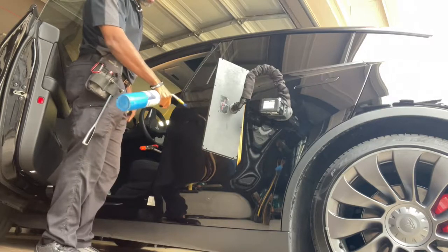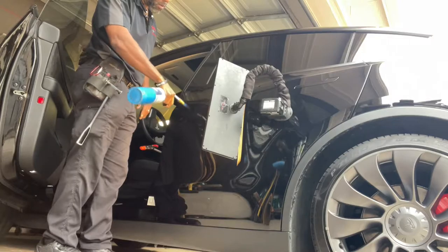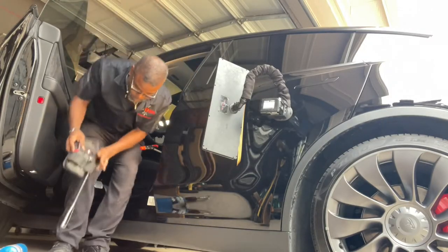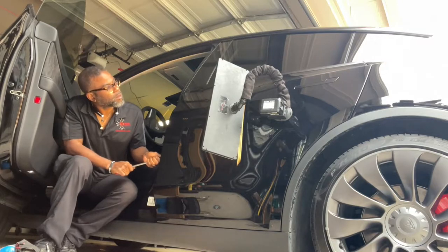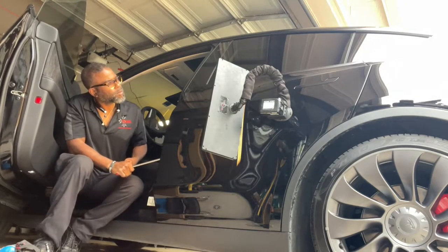You might be wondering if heat can damage your panel — and it can, if you're not too careful. Heat is important because it softens the paint and allows the metal to move more, especially on these types of dents that are on the body line. You need as much protection as you can get to keep from pushing through it and causing any more imperfections.